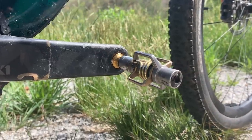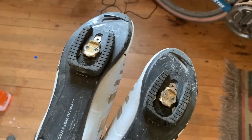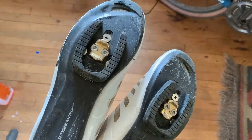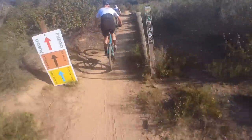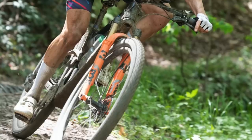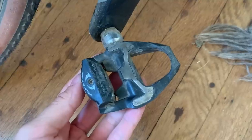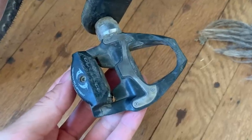For pedals, I'll run Crankbrothers Eggbeater 11s simply because they're light — no other reason than that. But I do still use the 3-hole to 2-hole Crankbrothers cleat adapter so that I can run road shoes. Road shoes are lighter and more aerodynamic, so if you don't have to get off your bike and hike, then it makes sense — which is the case for most of the races that I do. I will even run road pedals for mountain bike racing occasionally, but I have to be sure that there's going to be no walking, because getting the road cleats gunked up with mud is a recipe for disaster when you get back on the bike and have to clip in again. If I opt for road pedals, I usually go for Shimano Dura-Ace.